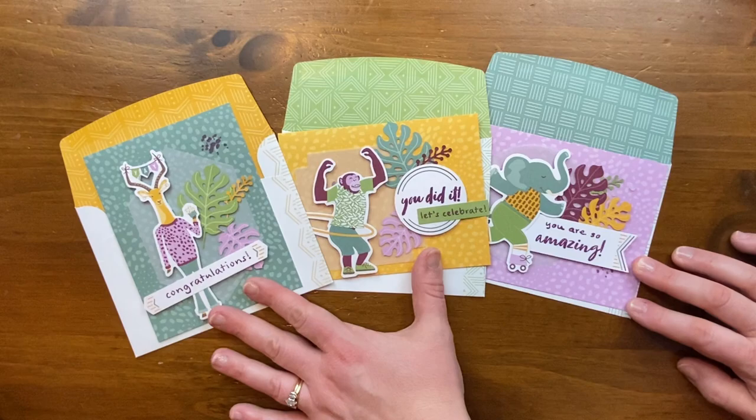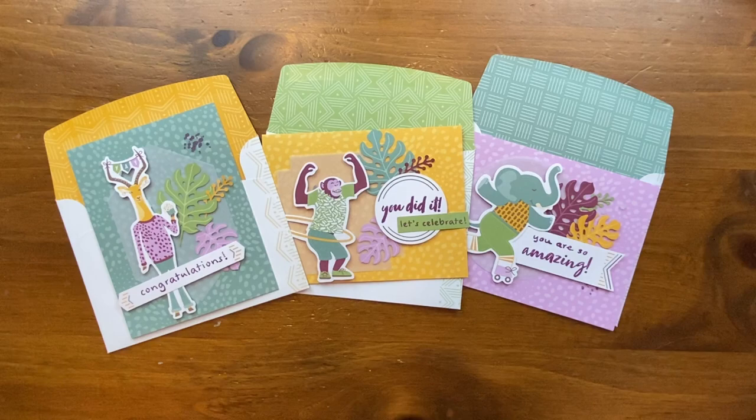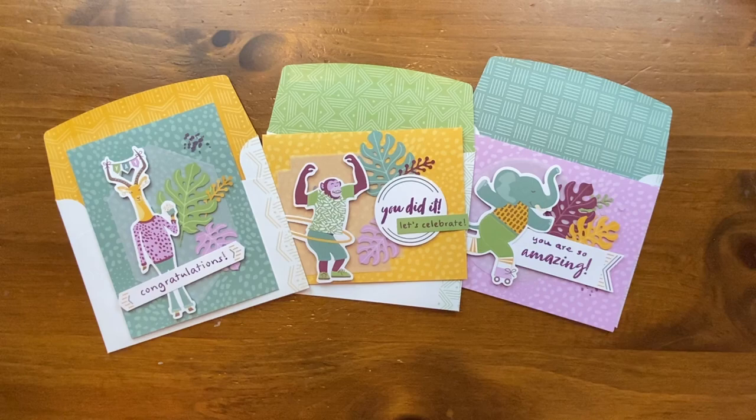These cards are so stinking cute! One of my favorite things about paper pumpkin is creating bonus projects. I love all the little pieces — the tags, the die cuts, the vellum, the layers, and the envelopes to cut apart. In today's video we're going to show you all the bonus projects we made using the leftover pieces. We actually got two paper pumpkin kits because we couldn't get enough of all these cute animals.